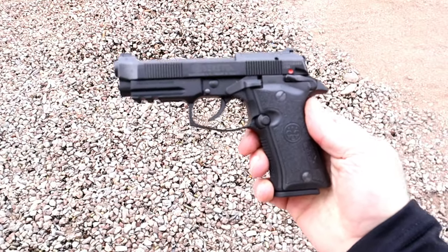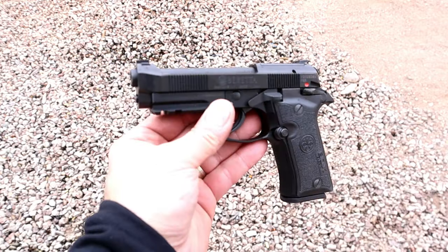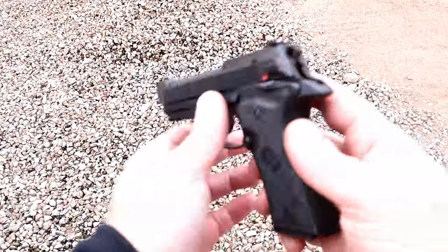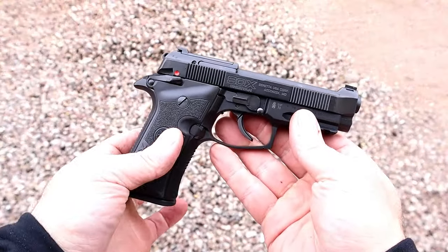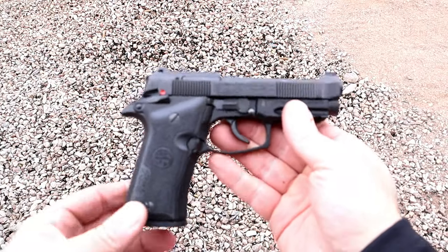It's not cheap, though. Don't expect to get this for 500 bucks or so, perhaps on the used market — you're looking at every bit of an MSRP of $999. So it's a pricey handgun that offers a lot. It mimics the 92 series in a smaller package, and for many people, that's exactly what they want.